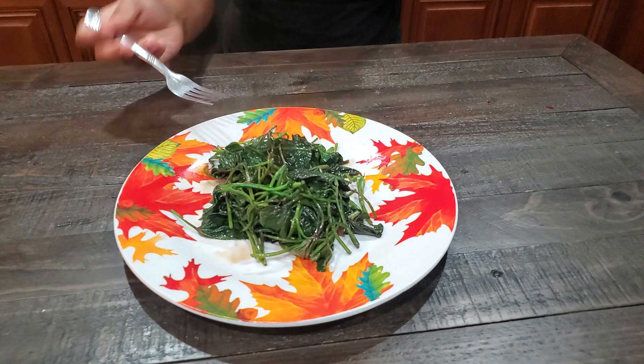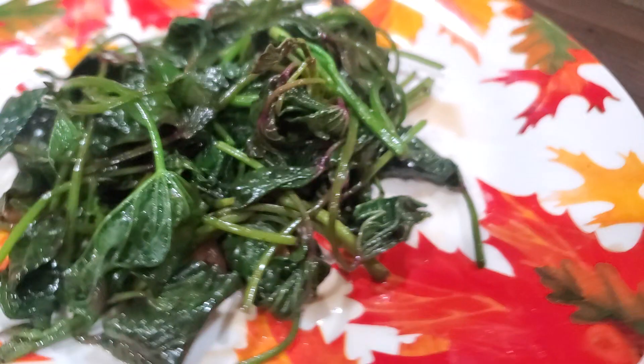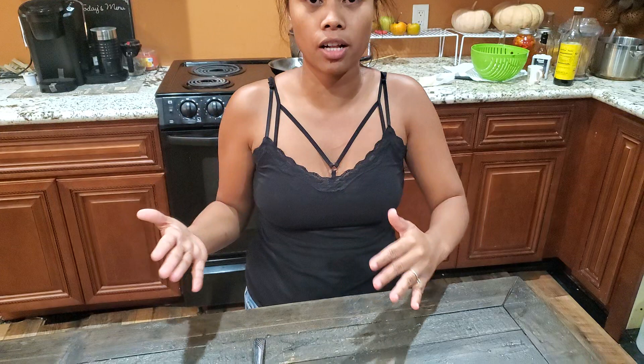To those who requested that I show how I cook my sweet potato tops — there you go, easy cooking. That's all, guys. You can see how easy it is to cook sweet potato tops and it's very delicious and very healthy. I'll see y'all next time — thank you all for watching. As always: grow, grow, grow. Peace, love you guys.